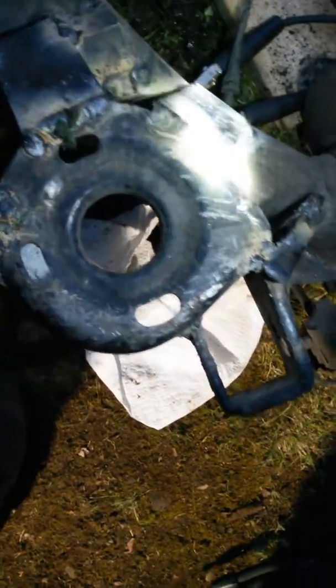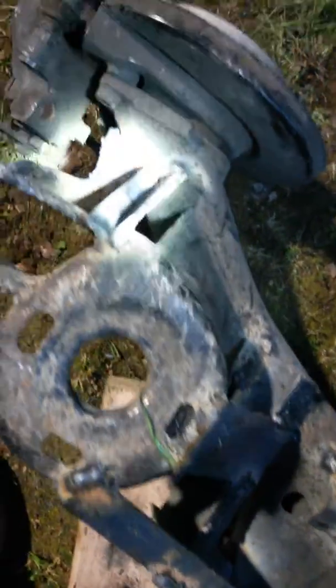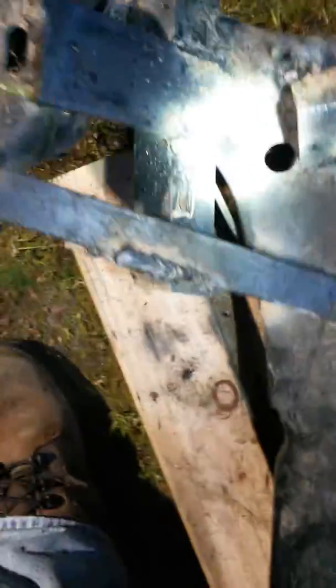The welds aren't pretty because I'm using an underpowered welder, but that's what I got. Basically I scabbed the other shock support off my old rear end and welded it in here. I'm not worried about clean appearance on the welds right now. You can see here I've doubled up that shock support, and the spring cups are reinforced so they don't bend.